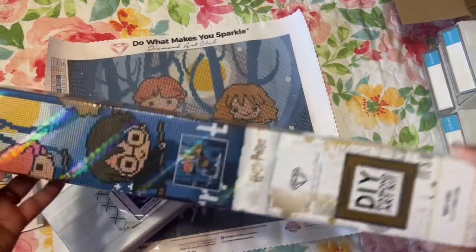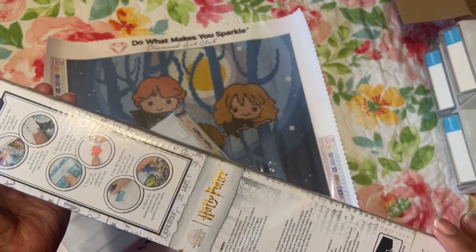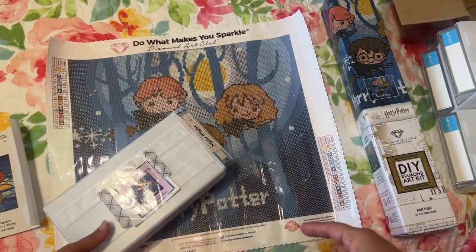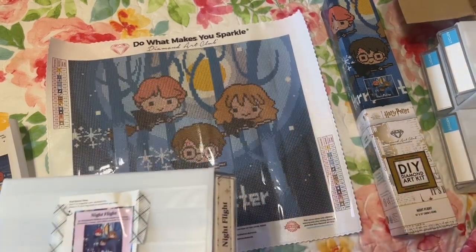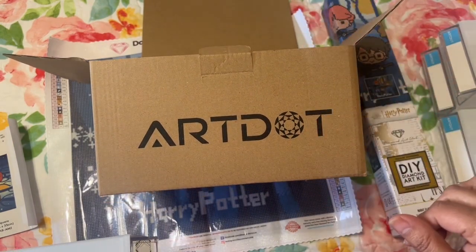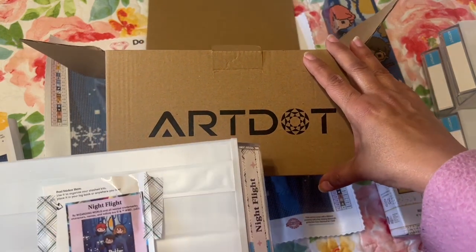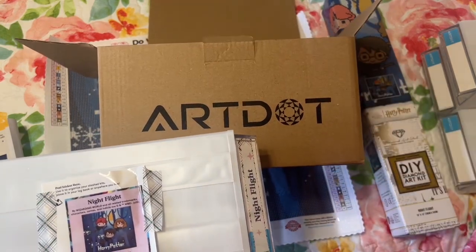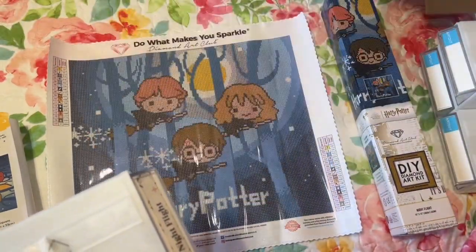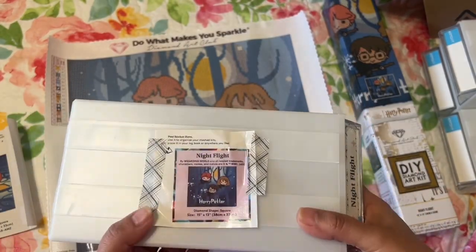So I got this and it comes in a nice box, and I thought it was really pretty. I did kit it up for him. Art Dot was having a lightning deal sale on Amazon where you could get — I think it was two for some price — and I ended up getting four. I thought I'd kit his up and try it out and let my viewers know what I think of it.